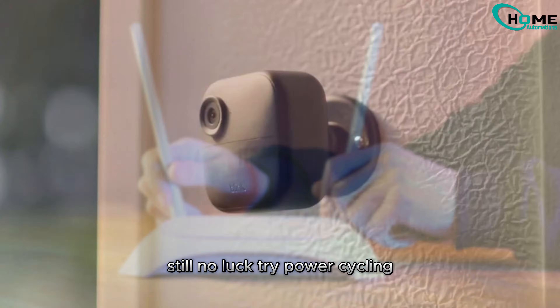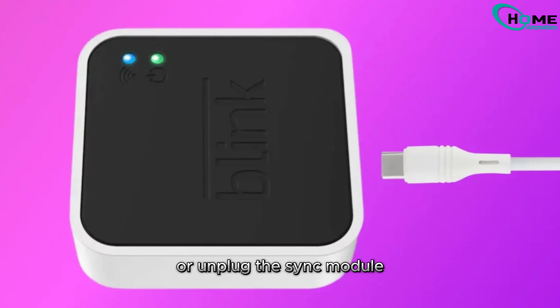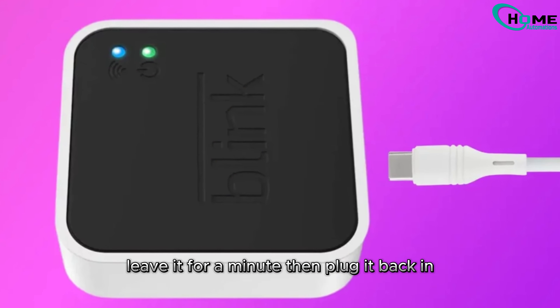Still no luck? Try power cycling both your Blink camera and Sync module. Simply remove the camera batteries or unplug the Sync module, leave it for a minute, then plug it back in.